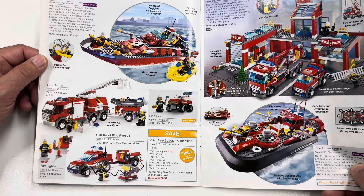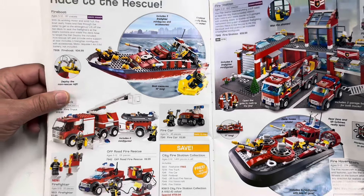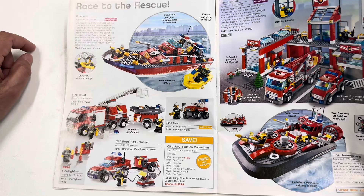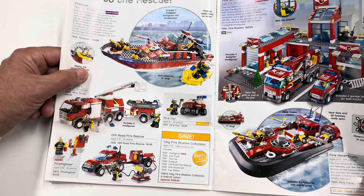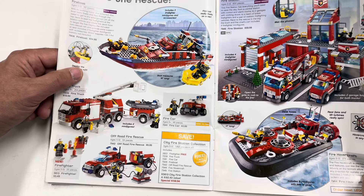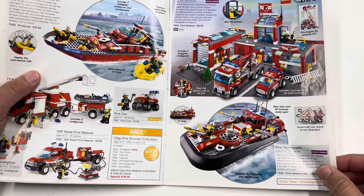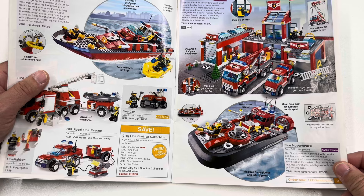I think this is the fire boat — is this the one with the motor? Yes. I do have this set, though I don't think I've done a video on it. It says 'with its working motor and solid hull.' I was actually collecting the motors from that set to try to motorize the Titanic, but I'm probably never going to do it. I used to collect fire chief cars, but it's gotten a little out of hand.